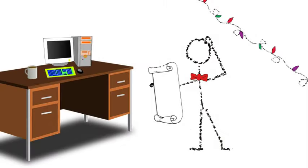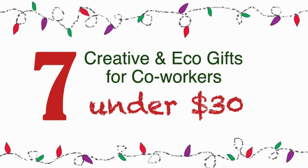Looking for creative gifts for employees, co-workers, or an annual gift exchange? EcoArtwear presents a wide selection of stylish gifts handcrafted in the USA by independent artists that will brighten anyone's day for years to come.